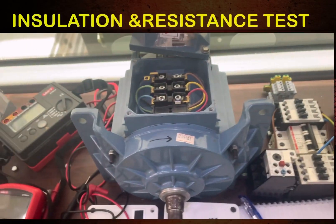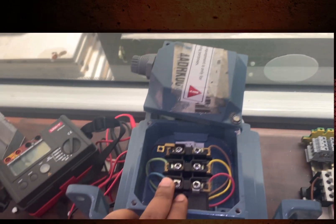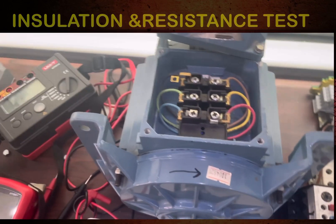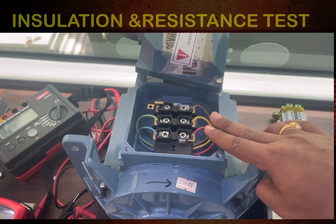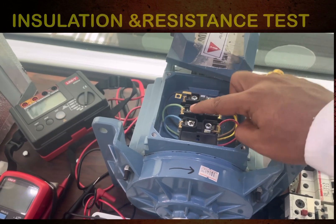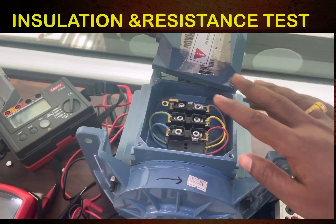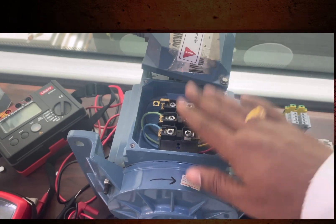First we need to understand the terminals. For a three-phase induction motor there are six terminals: U1, U2, V1, V2, W1, W2. If you want to start the motor with a dual starter, you short certain terminals together. If you use a star-delta starter, you separate all individual terminals.